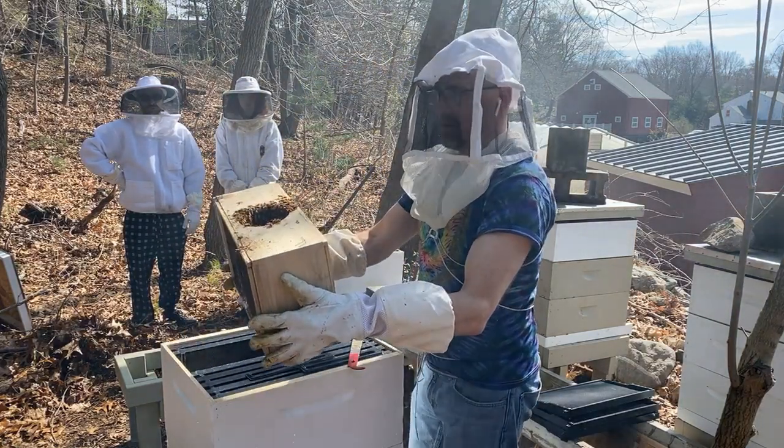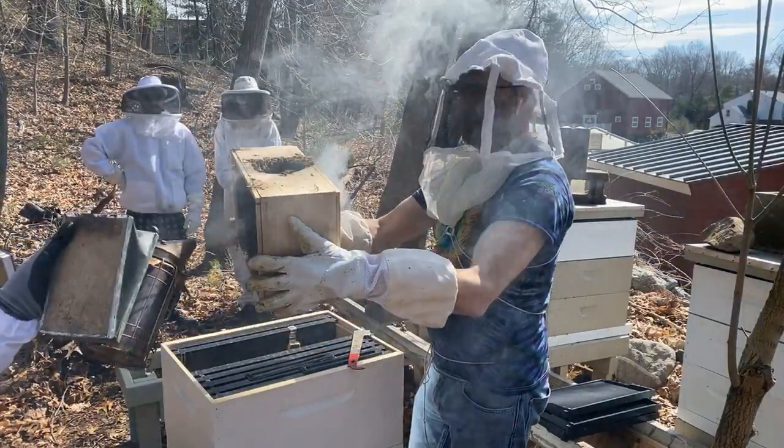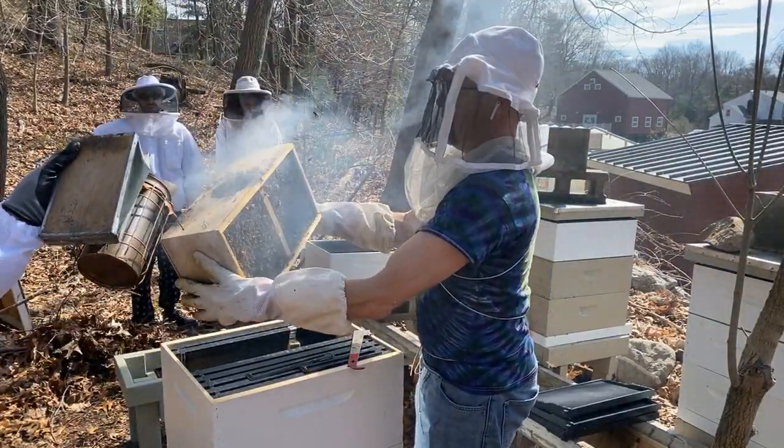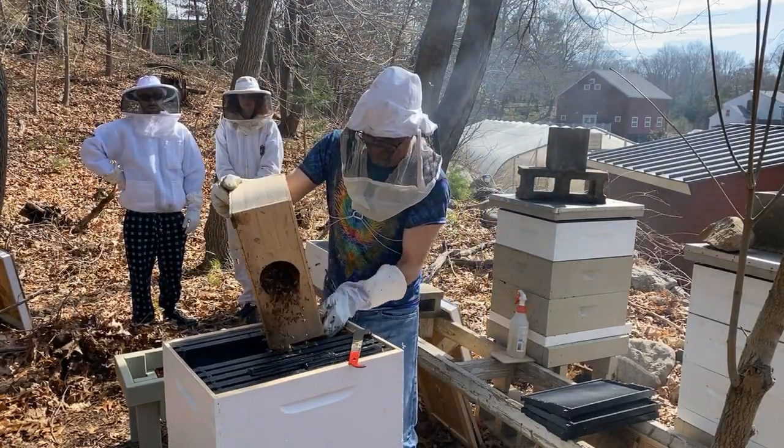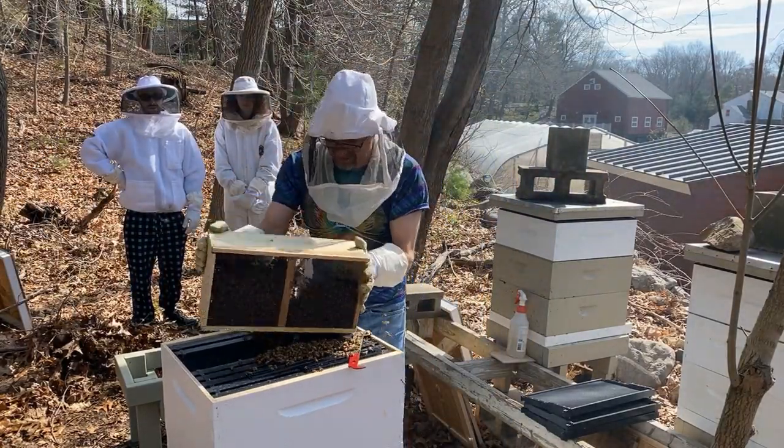Give it a little smoke, just to mellow them out. They're awake. So now I'm going to whack this down, whack it the other way, and then dump them in.